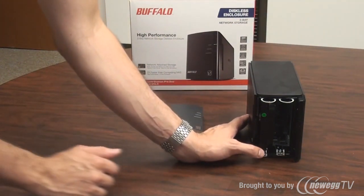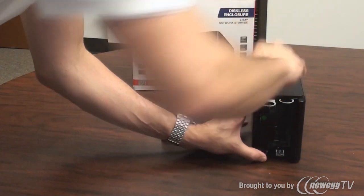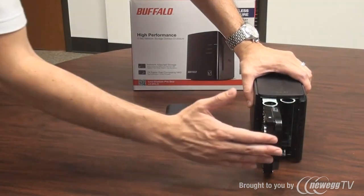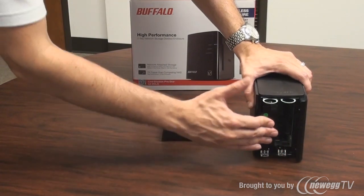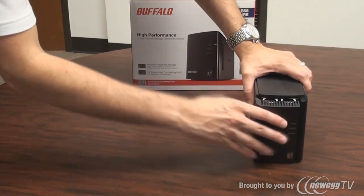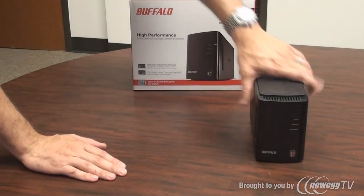To remove it, just push down on the plastic clamp and gently pull with your finger on the tab — it will pop out and you can slide it out. Since we are going to set it up, I'm going to plug it back in until it clicks in place. Then I can put the front cover back on, which is done without tools — just gently flip it on.